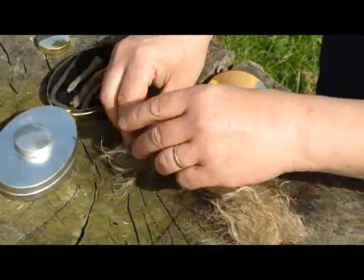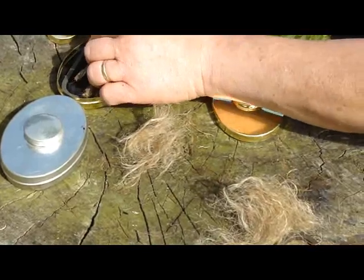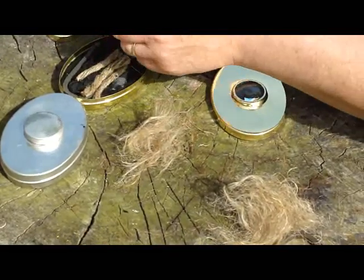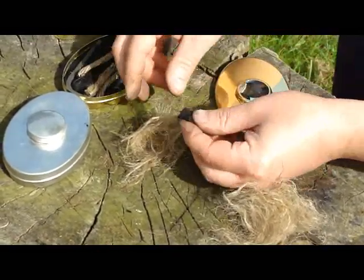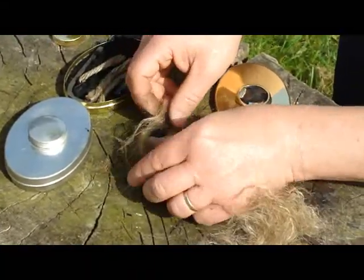And then you kind of make it into a little bit of a nest. You take some char cloth — take a pinch of char cloth — and you set it in that nest.